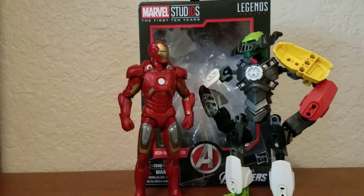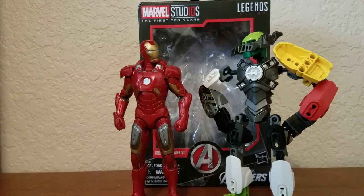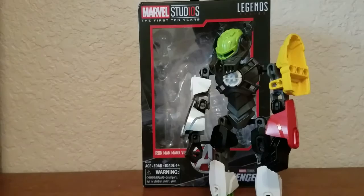So Iron Man, what do you think of my suit? See you around, kid.